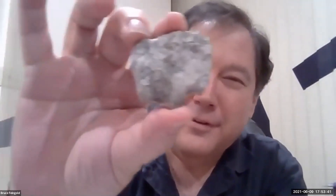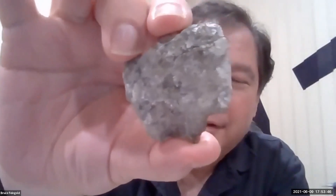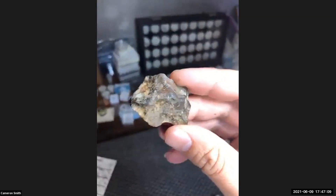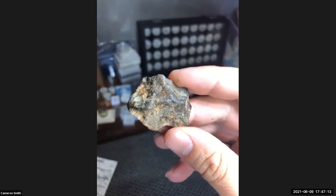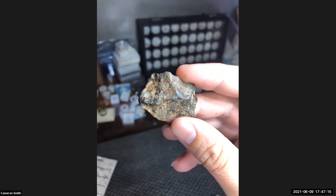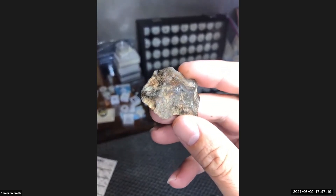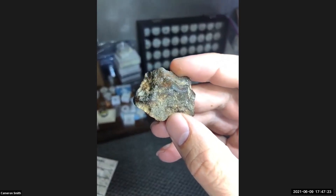Here's the other half. Is it NWA 11273? No, it's not. I bought this for my birthday. This is NWA 13758 — or Rumoruti.